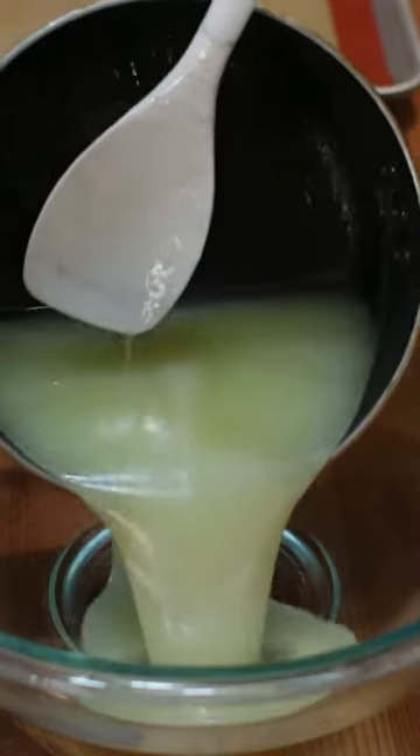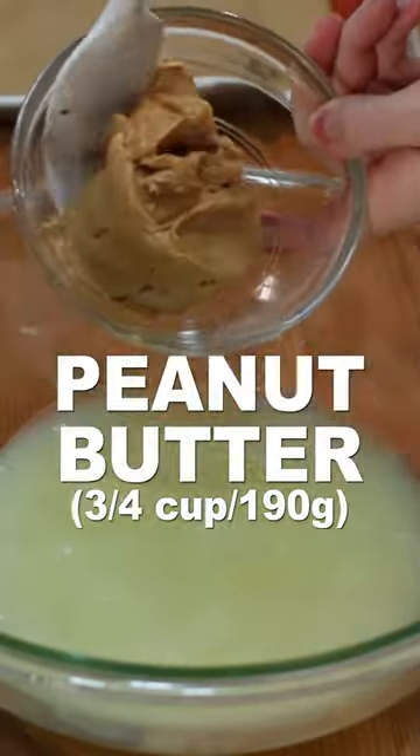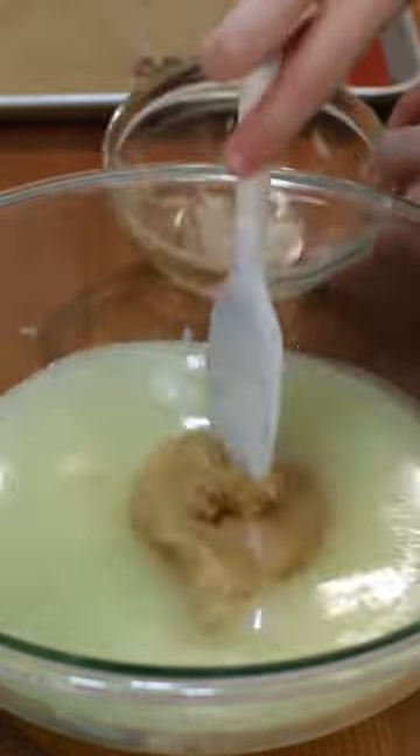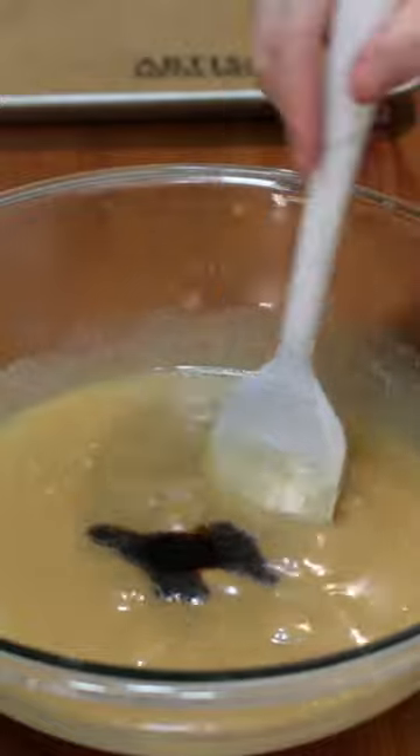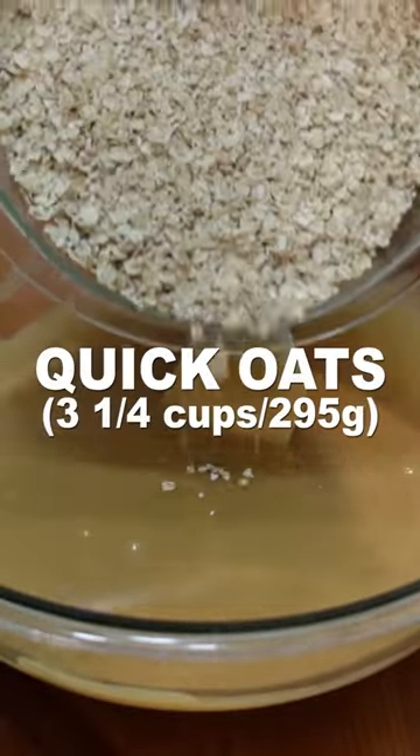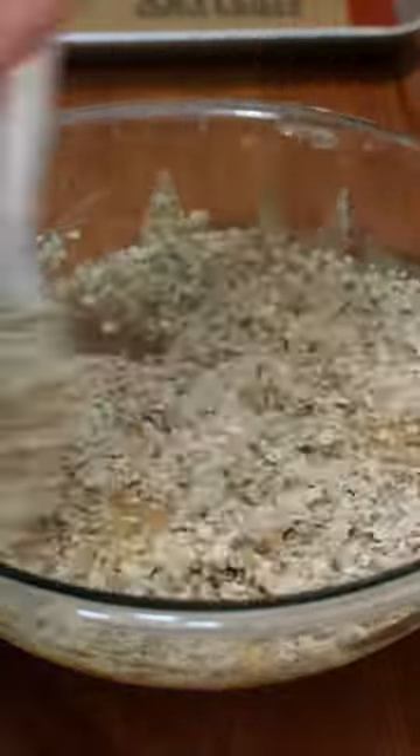Remove it from the heat and pour it into a large bowl. Stir in three-quarters cup of peanut butter until well combined. Add one teaspoon of vanilla extract and stir that in. Then add three and one-quarter cups of quick oats and stir those in.